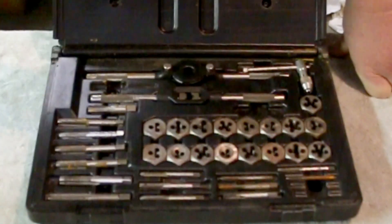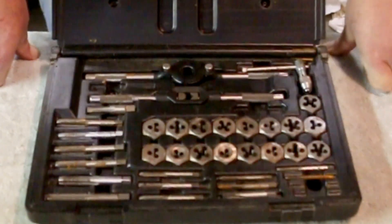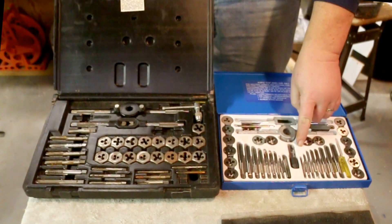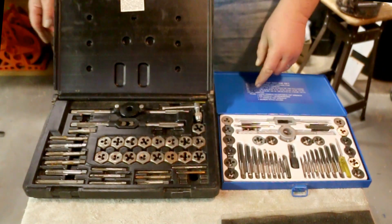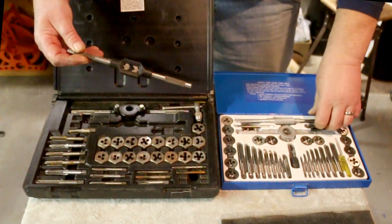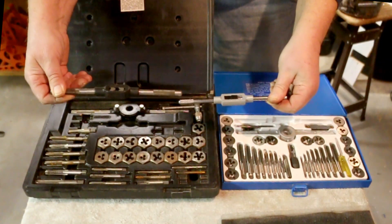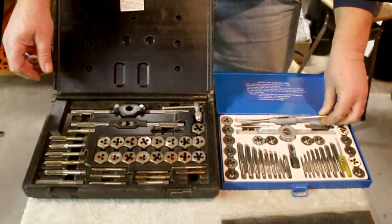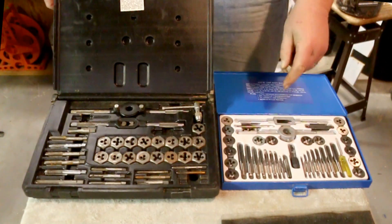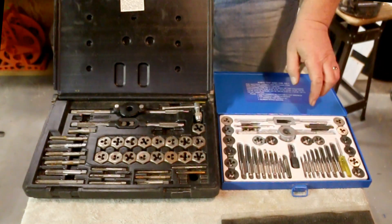It looks like they're a mixed bag of SAE and metric, and that's okay. I got a lot of taps. I have a full set of Imperial taps already, and a full set of Imperial taps and dies already. But this set of Imperial dies is nowhere near the quality of these. You can tell that by looking at the tap handle. Totally outmatched. But I use these, and these are more thread chasers — they're not really good dies. They work if you're very careful.